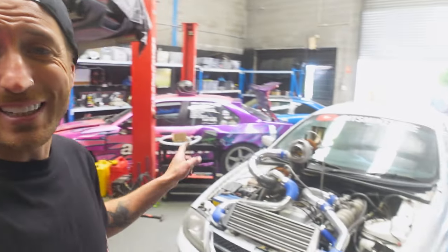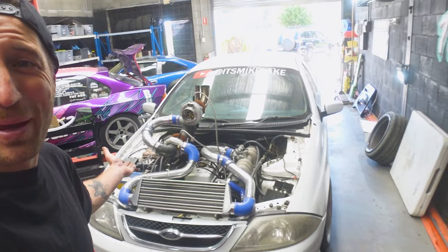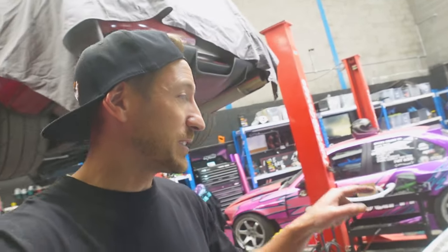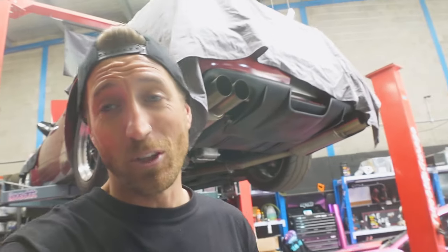So today I thought we'd take this thing down to the dyno and see how much power this compound turbo 4-litre AU Falcon motor actually makes. We've got a fuel pump and some fuel injectors to throw in on the dyno, and we also have the J3 chip in the ECU. It's going to be super interesting because the J3 chip isn't live tunable.